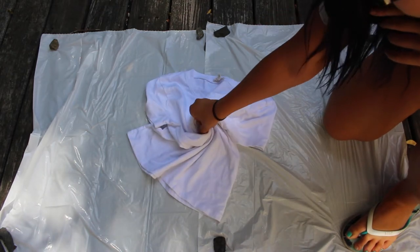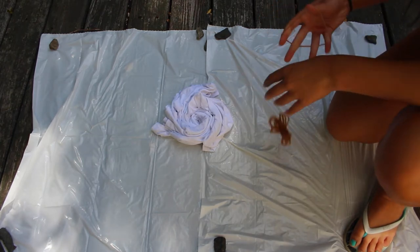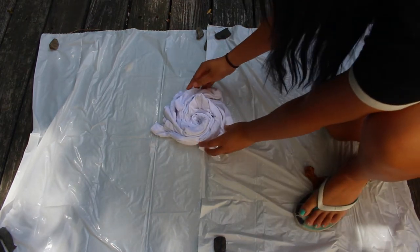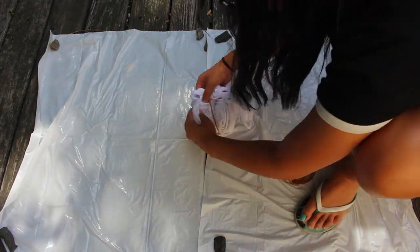You can look this up and figure out how to tie and rubber band different places. So I'm just grabbing the center, swirling it — twirling it — and then putting some rubber bands around it to keep it in place.